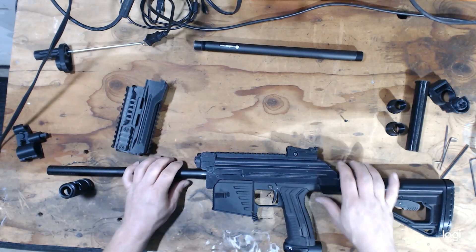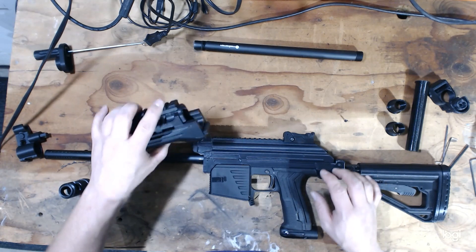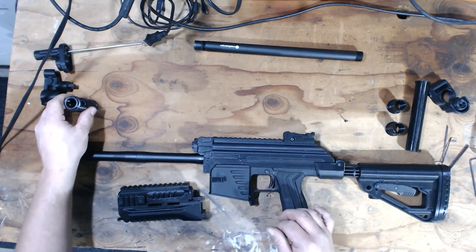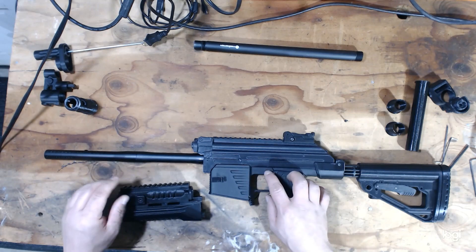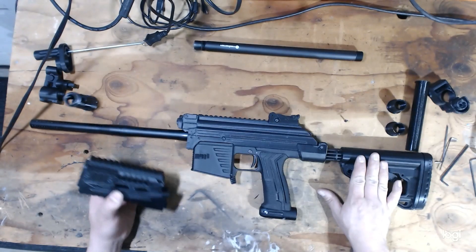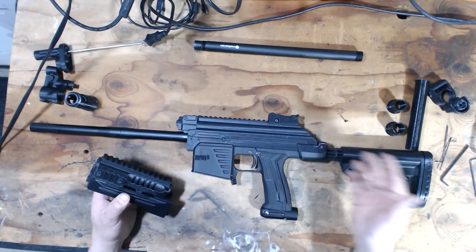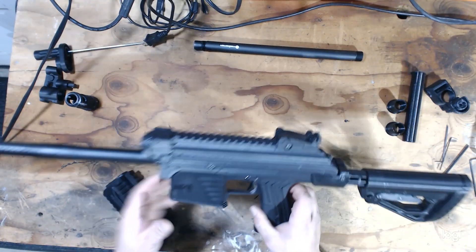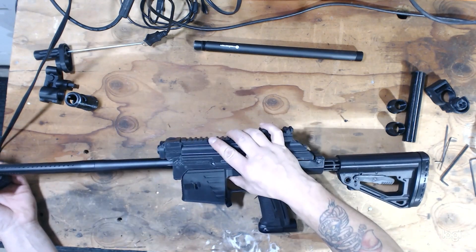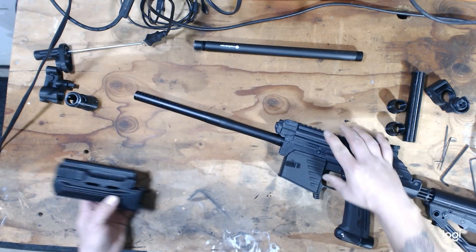I had to cut out because I couldn't find my handguard — I was taking pictures with it for some questions asked earlier. Now that we have the stock installed, the grip frame attached, and the core inside the body, this is really a complete AK and you can go out and shoot it like this if you wanted to. Installing the handguard goes as such.